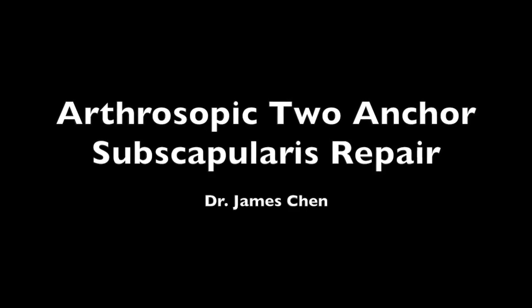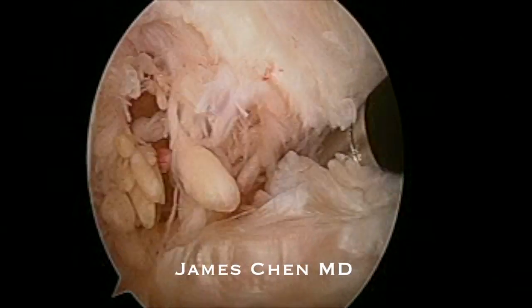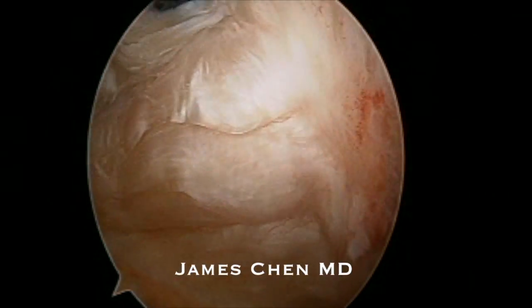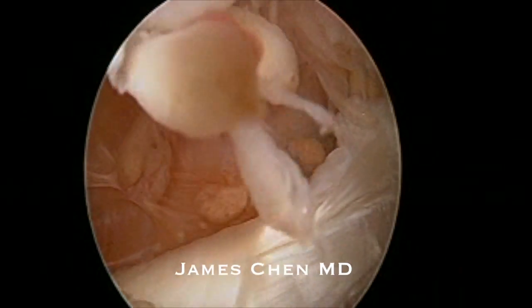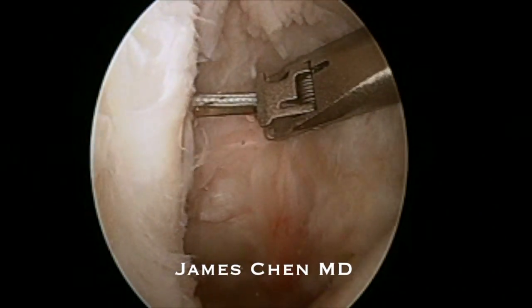This is a video of an arthroscopic subscapularis repair using two anchors. Here I am looking from the posterior portal of the glenohumeral joint. You can see a very large superior subscapularis tear.